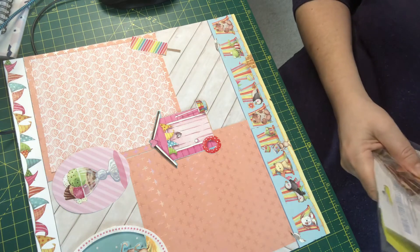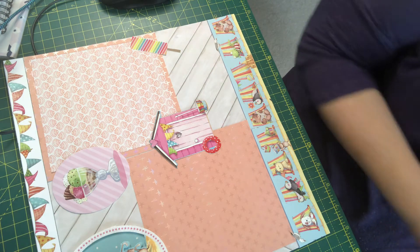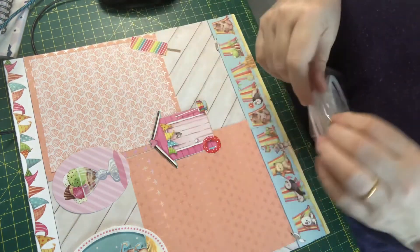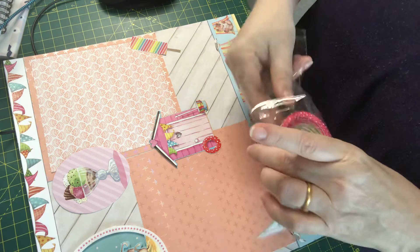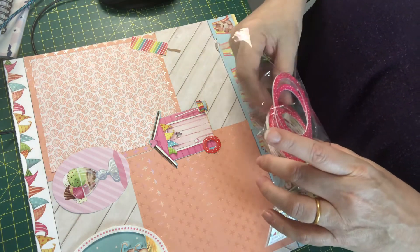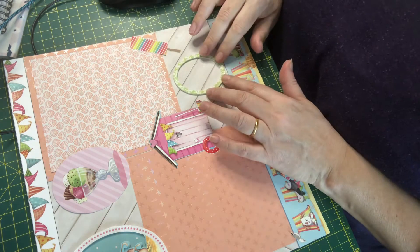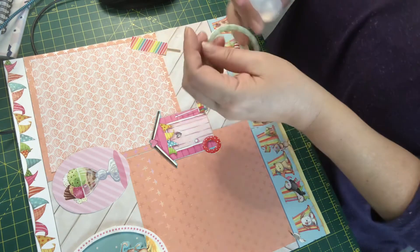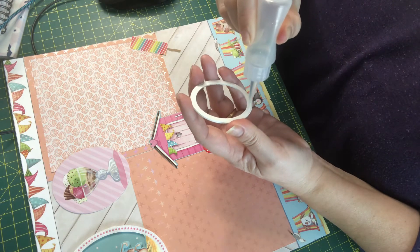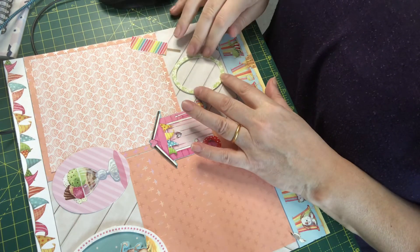Another thing that we got in this pack was some wooden frames. I might just pop a wooden frame in. I'm only going to glue half of this, so that hopefully I'll be able to slide in the top. There we go.